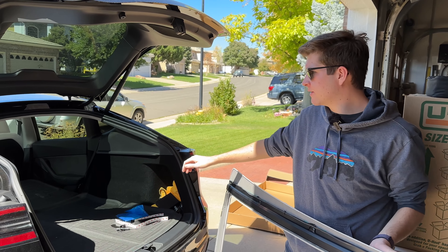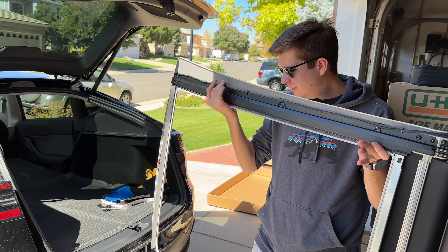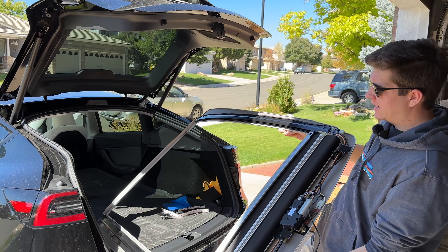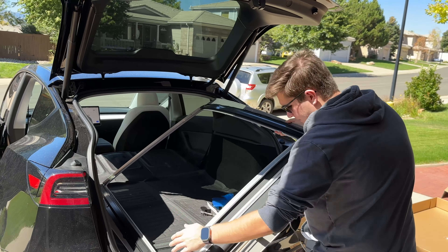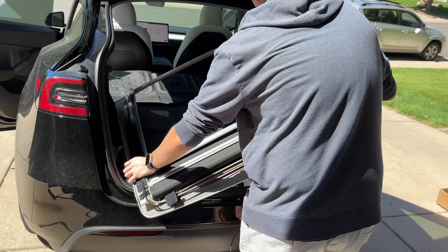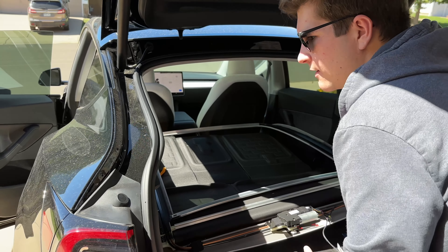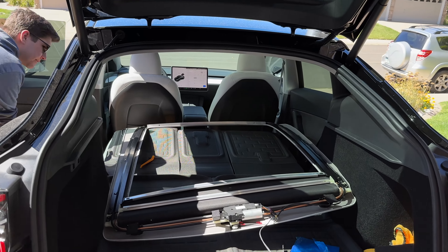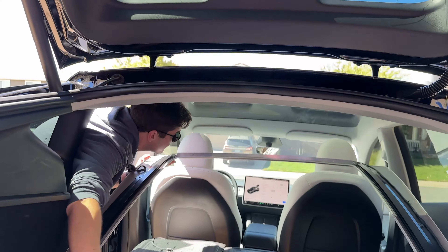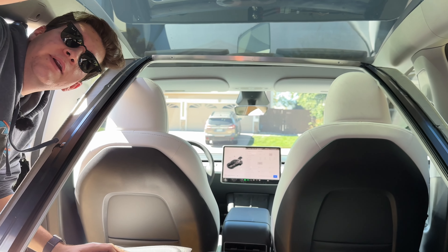Now that all the seals are put back together and everything's wired up, I can put the actual sunshade into the car. All I have to do is put it in upside down, then slide it in diagonally very carefully. Make sure the motor end is in the rear because that's where the sunshade goes, and you just squeeze it in there. Then pull it a little bit further in and it should just pop right up into place.